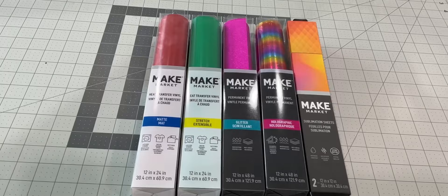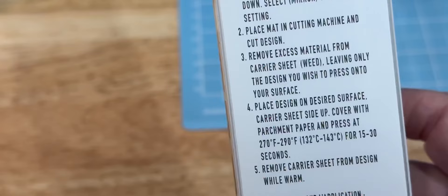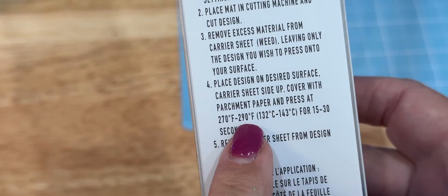We're using Michael's Make Market vinyl. A lot of people don't realize you don't have to use Cricut vinyl. You don't have to use Cricut vinyl. Is there anything different about handling this or heat pressing it? No, it worked out really great.